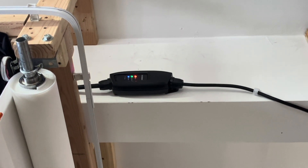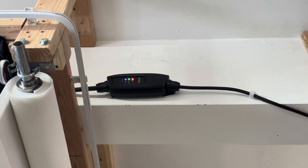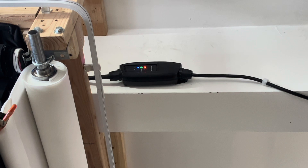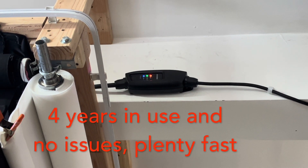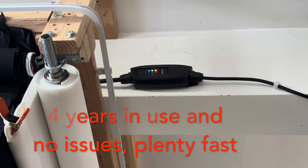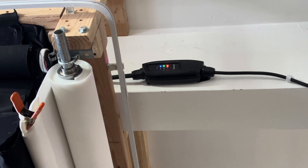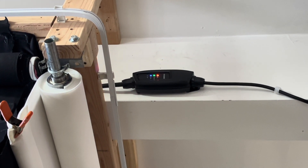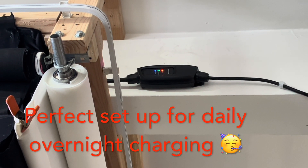You can see the charger doing its job — 16 amps at 220V. It will charge the Tesla in about 12 hours if fully discharged, so no big hurry. Most people drive 40, 50, 60, or 70 miles a day, and this charger will take care of it — just like your cell phone. Get home, plug it in, and tomorrow morning you'll have a full charge.